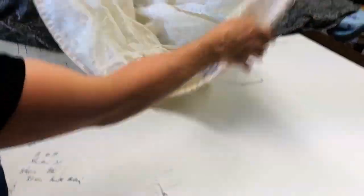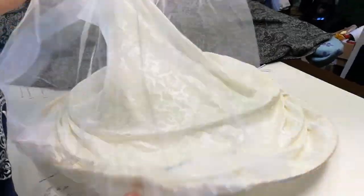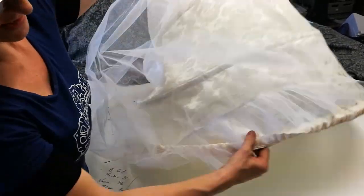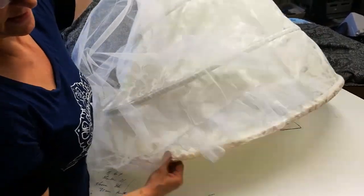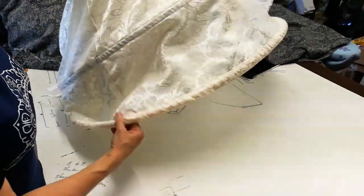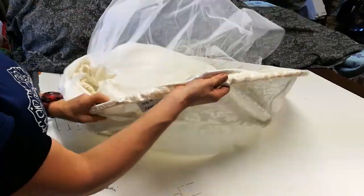And that is it. If it's gotten a little twisted while you're pushing it in, just ease the channel round to the right direction, and then it's ready to wear.